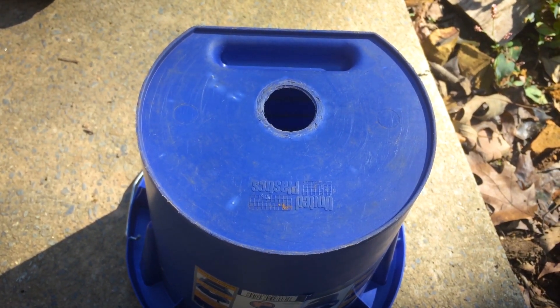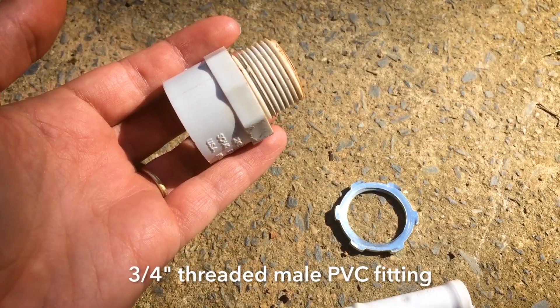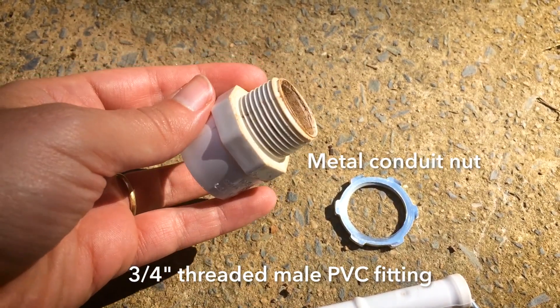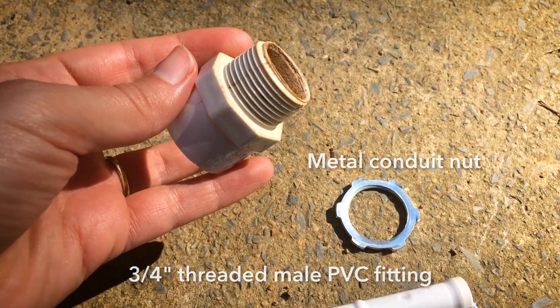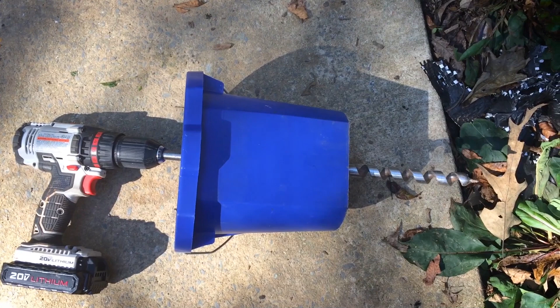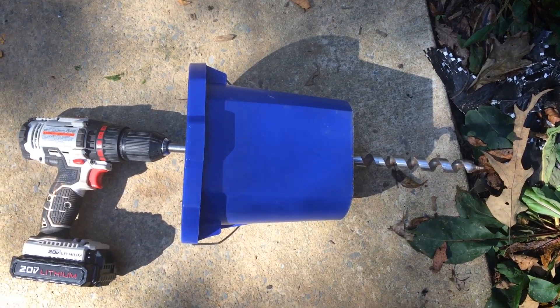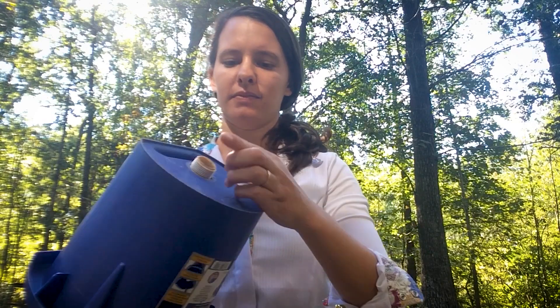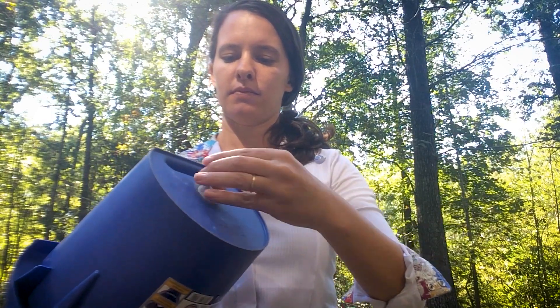The last few pieces are a threaded male PVC fitting — this one is 3/4 inch — and a metal conduit nut. Use the same diameter PVC as your auger bit. Drill a hole in the center of your bucket that is just large enough for the threaded end of the PVC piece. Insert the PVC piece and secure it with the metal conduit nut.